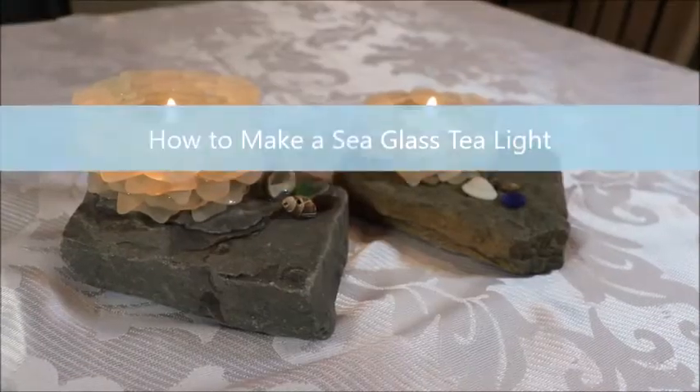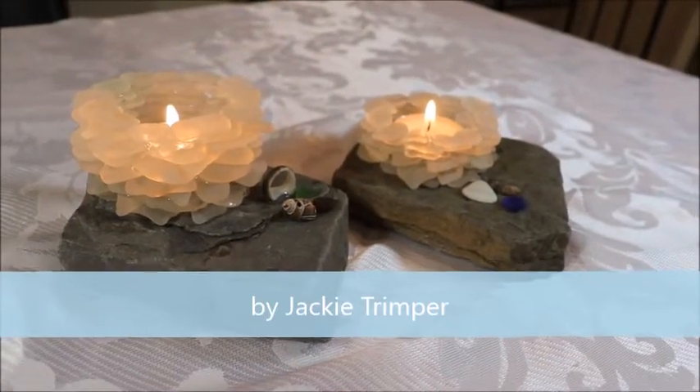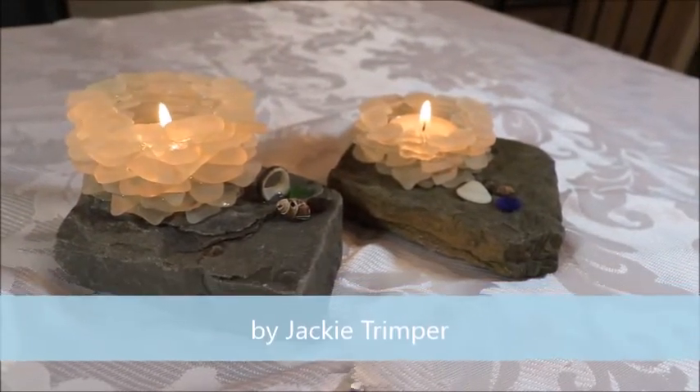Hello everybody, thanks for joining me today. I'm Jackie and today I'm going to show you how to make this lovely sea glass tea light. People sometimes ask me, do you make anything other than sea glass mosaics with your sea glass? I have made a number of these tea lights, so I'm going to show you how to make one today. They're really sweet and they come together fairly quickly and they make nice gifts. I've given quite a few away.